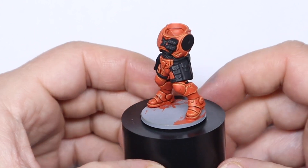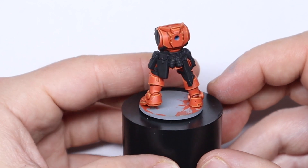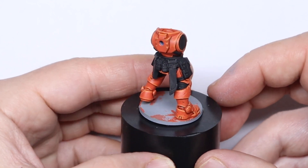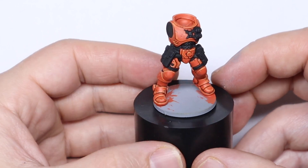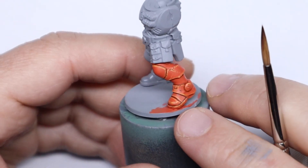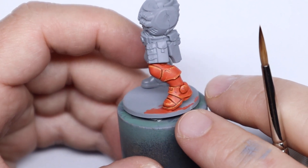Hey everyone and welcome to this quick tutorial in which we are going to be painting orange armour on a space marine, but you can apply this to any armour you like. This one was suggested by one of my followers on Instagram by the name of Chase Tosh, so thanks so much for the suggestion. I felt this was a good one as it's not a very common armour colour, particularly among space marines.